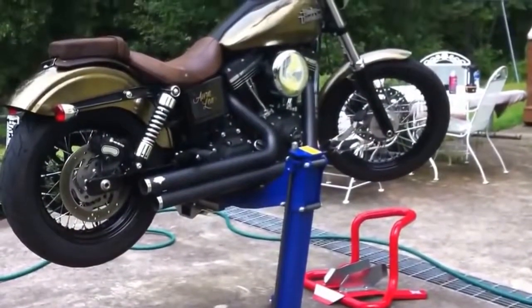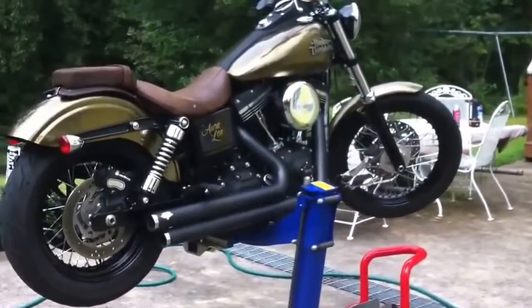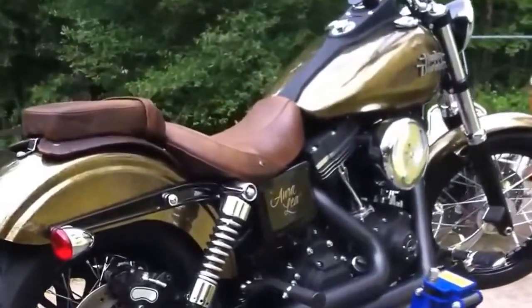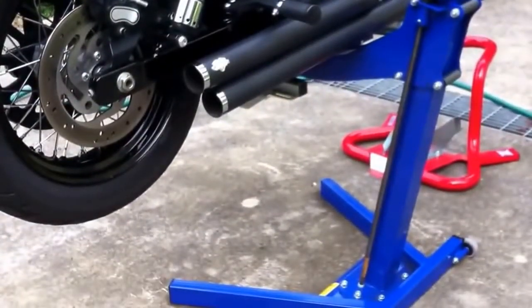That's the bike grab standing in front of it. The bike grab makes it easy to stand up straight, and I use that instead of a kickstand sometimes. Just thought I'd show that off. That's my bike. That's my stand. Buy one.